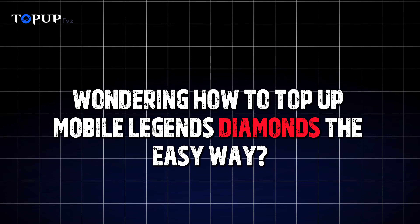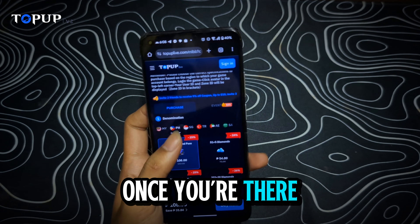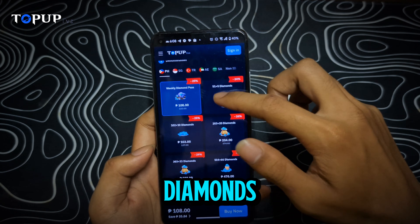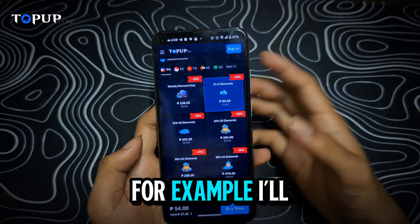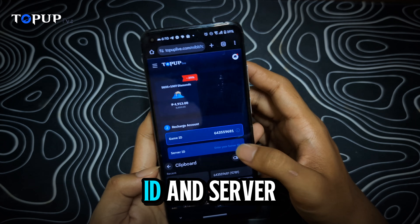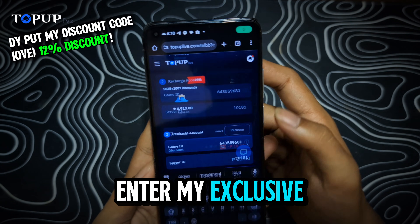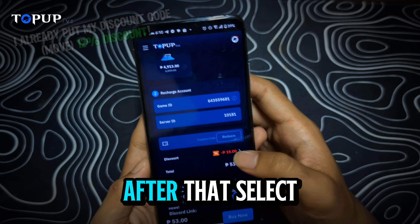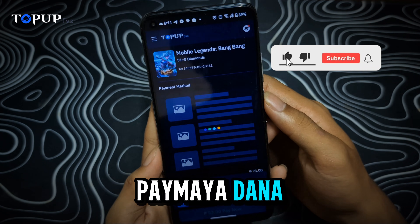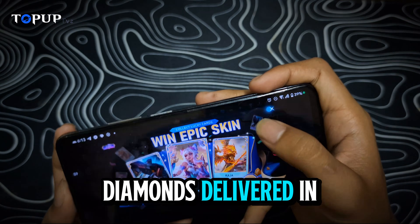Wondering how to top up Mobile Legends diamonds the easy way? Let me show you. First, go to TopUpLive.com — the link is right below in my description. Once you're there, you'll be taken directly to the official MLBB top-up page. You'll notice right away there are huge discounts on diamonds. Choose the diamond package that fits your budget. Next, scroll down and fill in the required details: your MLBB User ID and Server ID. Make sure everything is correct to avoid delays. Before you check out, enter my exclusive discount code to save even more. After that, select your preferred payment method — TopUp Live supports tons of options like GCash, Paymaya, Dana, and even international methods. Finally, confirm your order and that's it. Fast, safe, and easy. You'll see your diamonds delivered in just minutes.